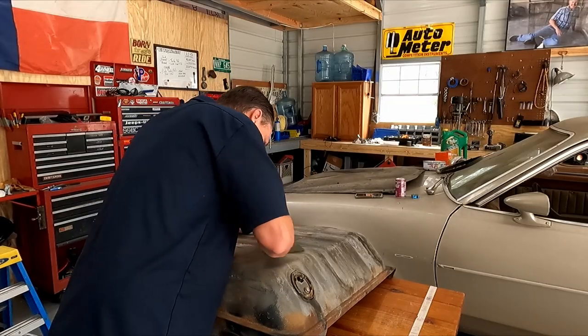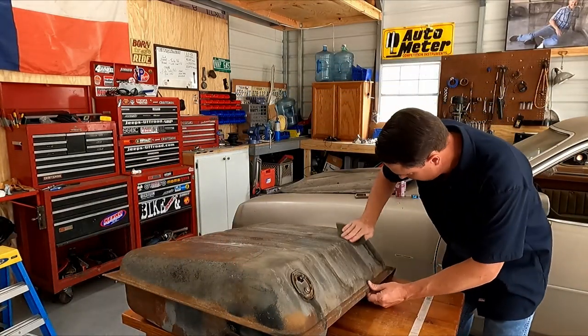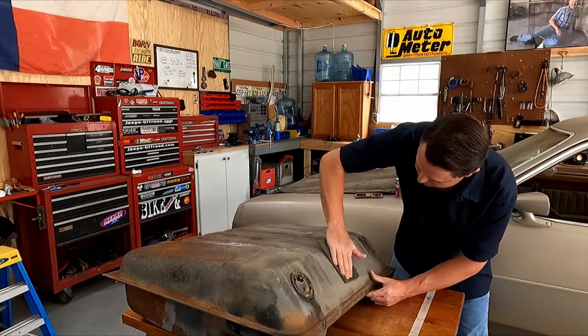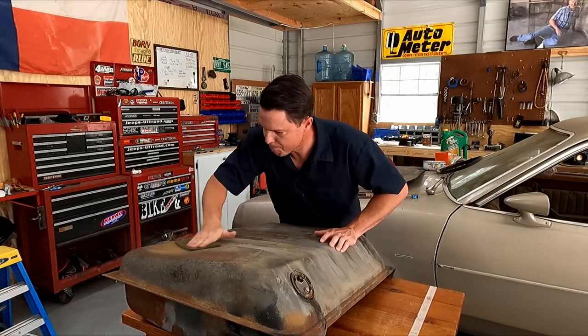I'm prepping this tank. Anywhere I think there's a pinhole, I'm going to go ahead and scrub it and put some sealant. This actually cleans it really good.